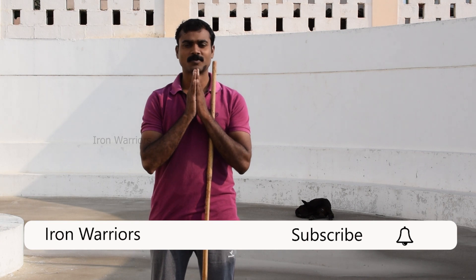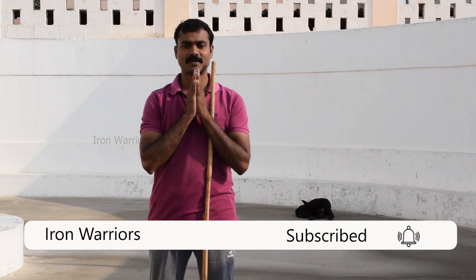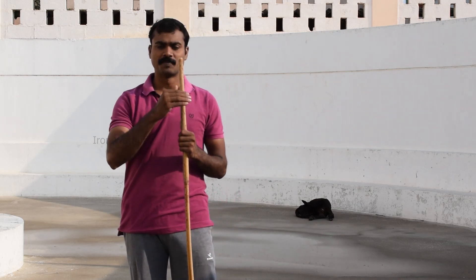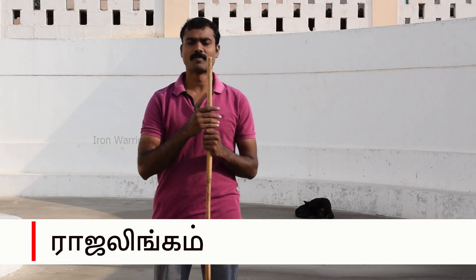Hello everyone, welcome to our channel. Today, we will see the most important part of our channel.